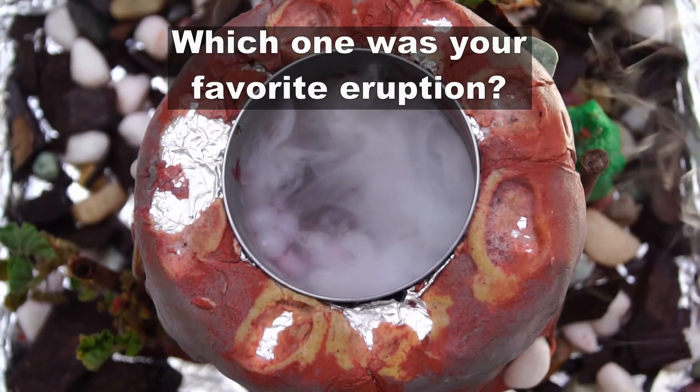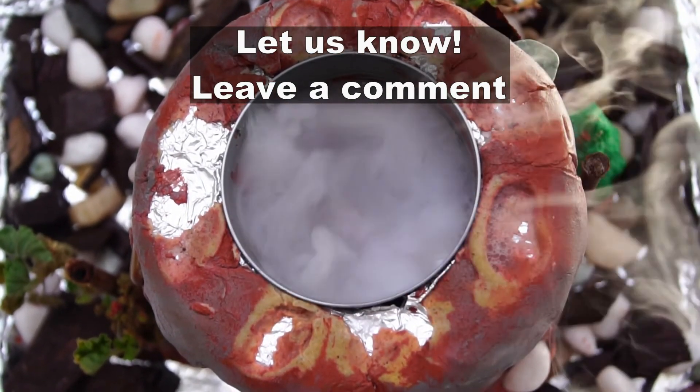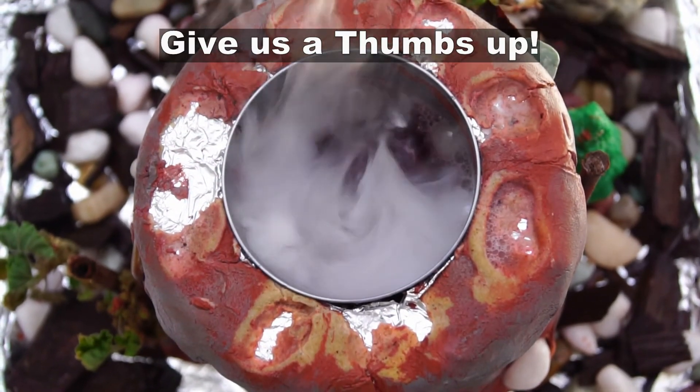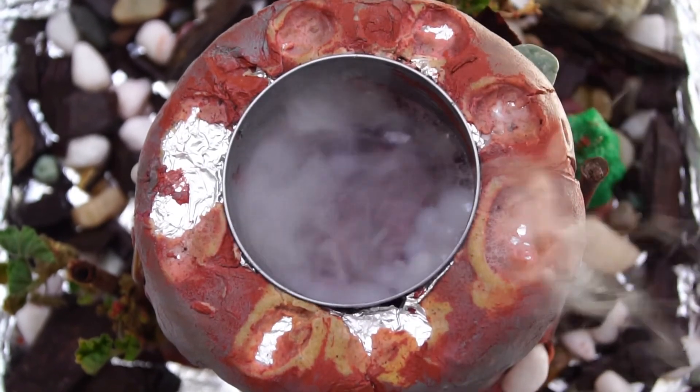So which one was your favourite eruption? Let us know in the comment box below. If you want to see more fun experiments, please hit that subscribe button. Also, don't forget to give us a thumbs up for this video. See you soon! Goodbye!